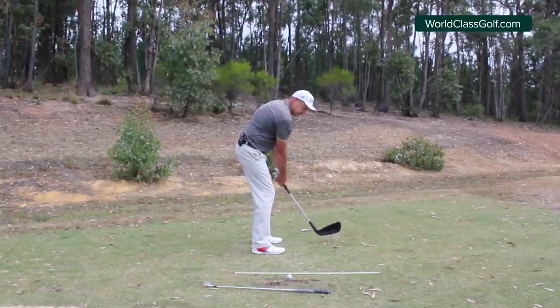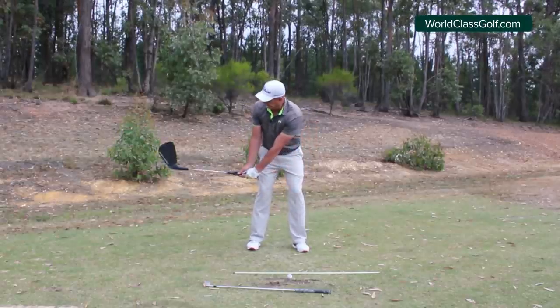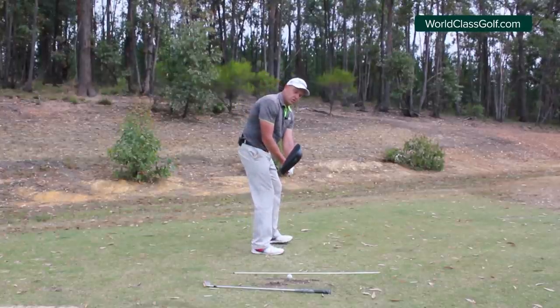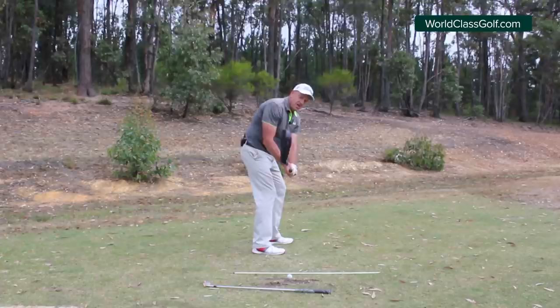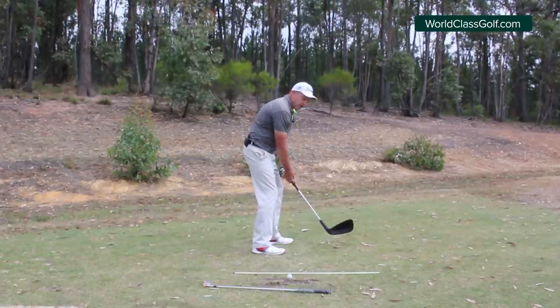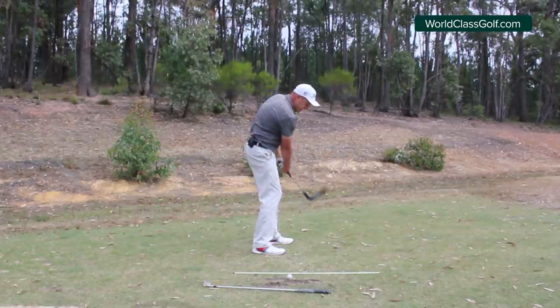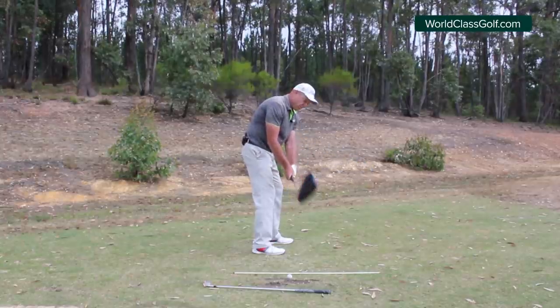When the club is parallel to the ground, what we're looking at is getting that sole of the club pointed towards one o'clock. So the right hand is breaking down. You want to position that club level with your hands - you can all see that when it's not level with the hands. If you're practicing you can just see that yourself.